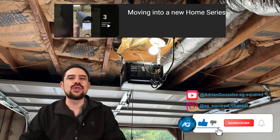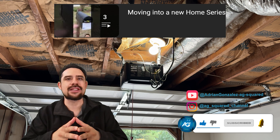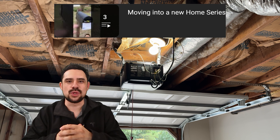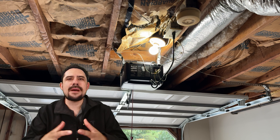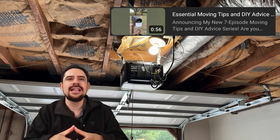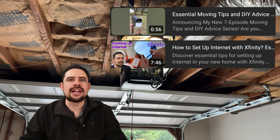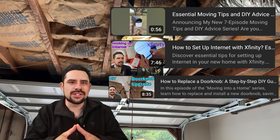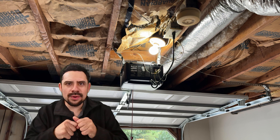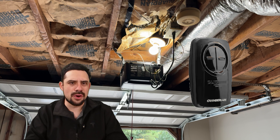Hey folks, AG Squared here, and this is episode four of my Moving Into a New Home video series where I share tips and tricks to make sure that you have the best experience when moving into a new home. In the very first few episodes, we covered some foundational things such as how to minimize getting mail intended to the previous owners, how to set up internet in your home, and how to install new doorknobs. For this episode, I'm going to cover another very friendly DIY project, and that is programming your garage opener.